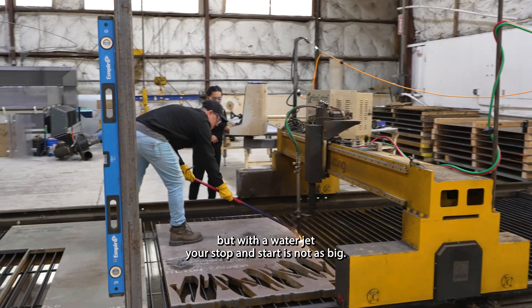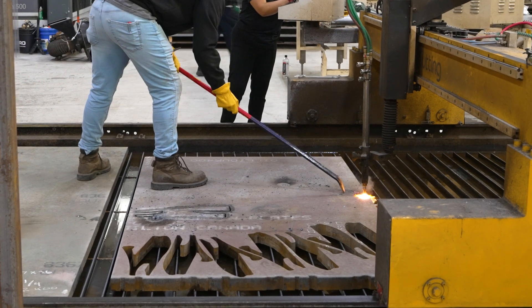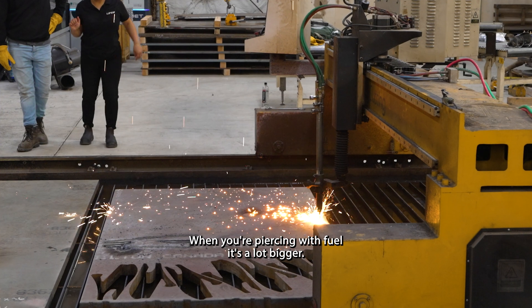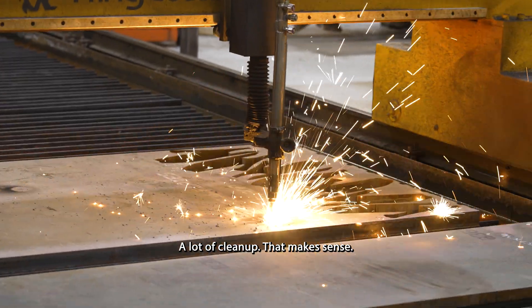Do you have to sand it down? You can have a lot of slag, a lot of cleanup. With a water jet, when you stop and start it's not as big. When you're piercing with fuel it's a lot bigger — a lot of cleanup.